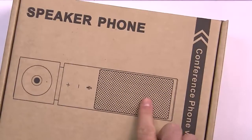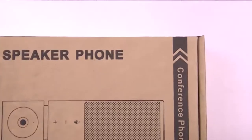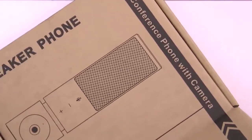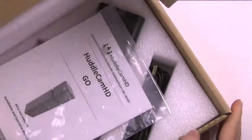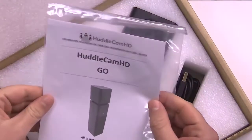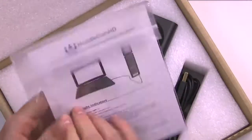Here's the box that it's going to come in. Notice this is a speakerphone with a 360-degree range, so no matter where you are in your meeting space, your viewers are going to be able to hear you clearly. Here's a user manual, pretty standard for all of our products.